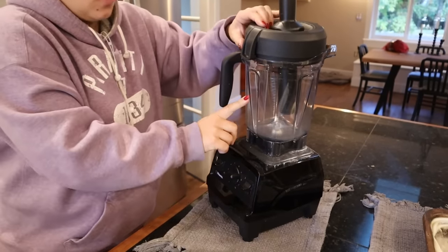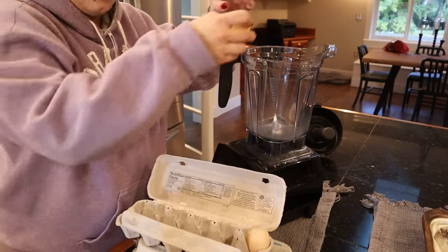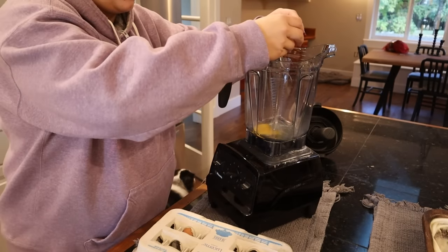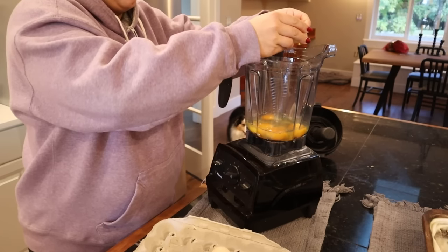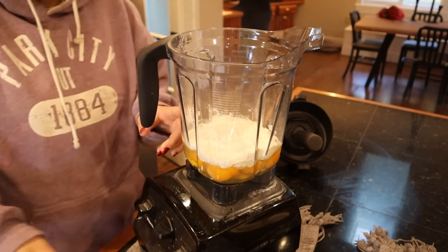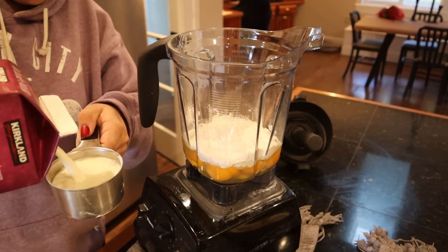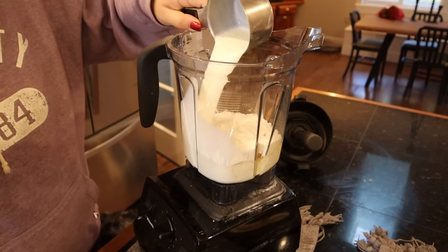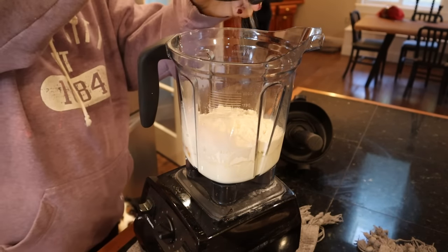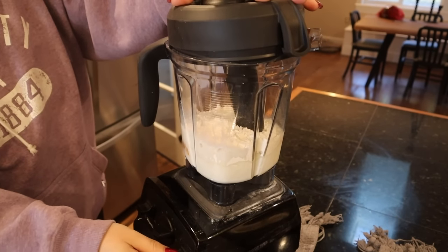We're going to make the batter right in our blender. This is a great way to use eggs. We're going to start by adding six eggs. It's always good to start with a liquid in the bottom of the blender. Now we're going to add one cup of flour — that's why I like to add the liquid first, so the flour doesn't stick. One cup of milk. This is so much easier than making pancakes and higher in protein. A pinch of salt and a splash of vanilla, then we're going to blend this up.